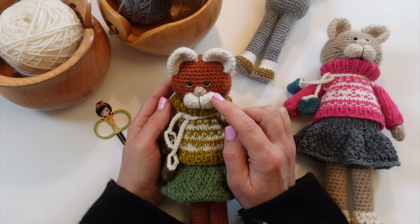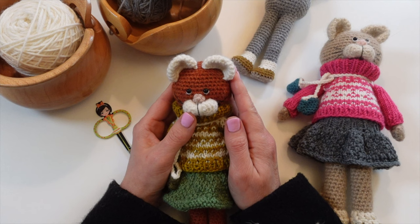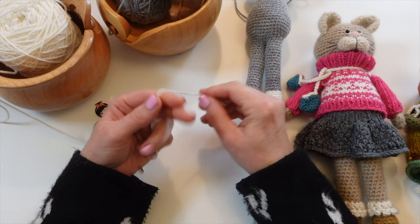We're going to be making the muzzle and the nose on the kitten and her mitten. If you're interested in checking out the pattern, you'll find a link for it in the description box below. We're going to start with our color for our muzzle — I'm using a white colored worsted weight yarn, and I'm going to be starting with a slip knot.